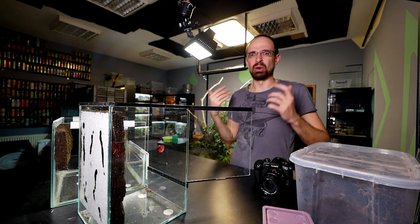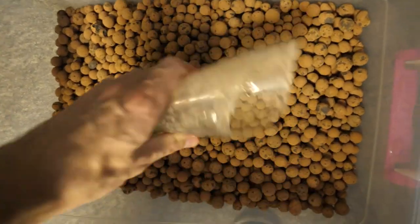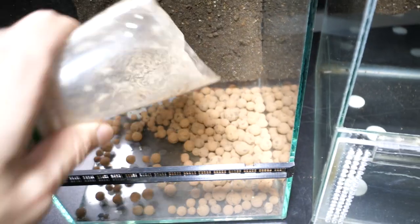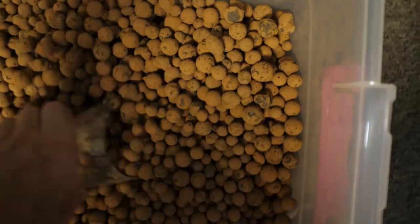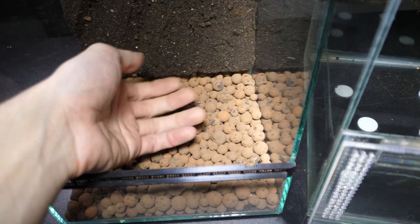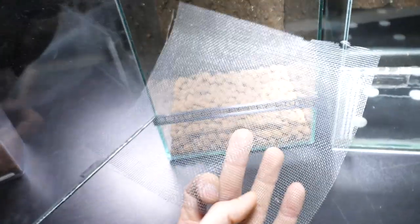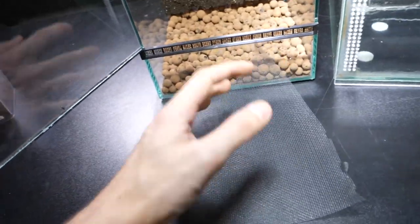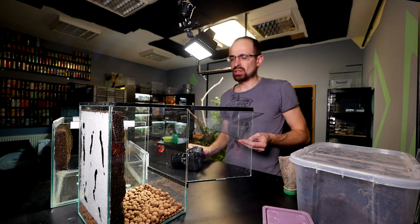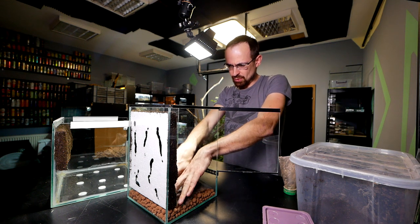I don't have plastic mesh, so I use clay balls — just take a bunch and put them in the enclosure. You need a good amount. Then you spread them nice and even, and put a mesh layer — already cut to size — on top to divide the substrate from the drainage layer, so substrate doesn't fall into the clay balls. Just place it down like that and you're ready to add substrate.